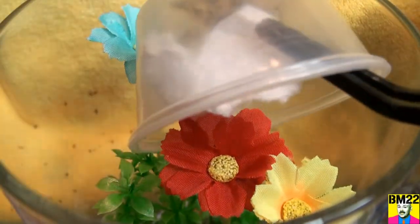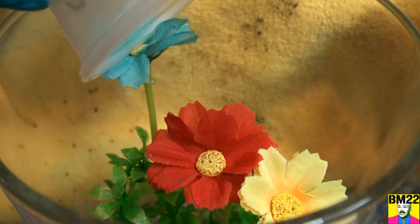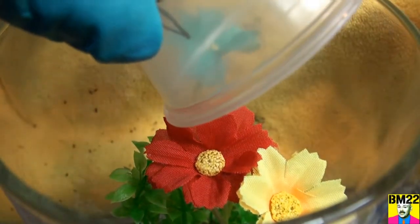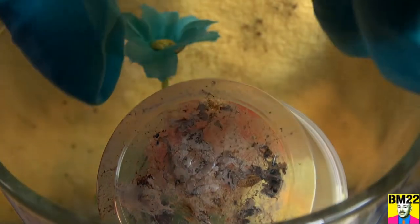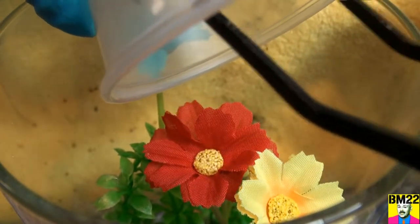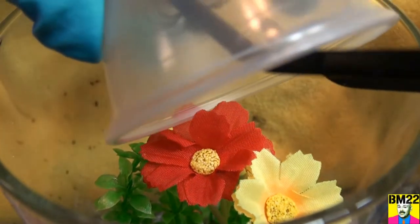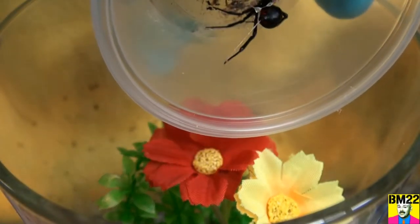So the problem with this setup is these flowers are really close to the top. So I am afraid that this Black Widow hopefully will climb onto the flower and is going to be staying high in this container. When I ordered these flowers online, I had no idea they were this tall — another one of my misjudgments. That spider does not want to leave that little container.